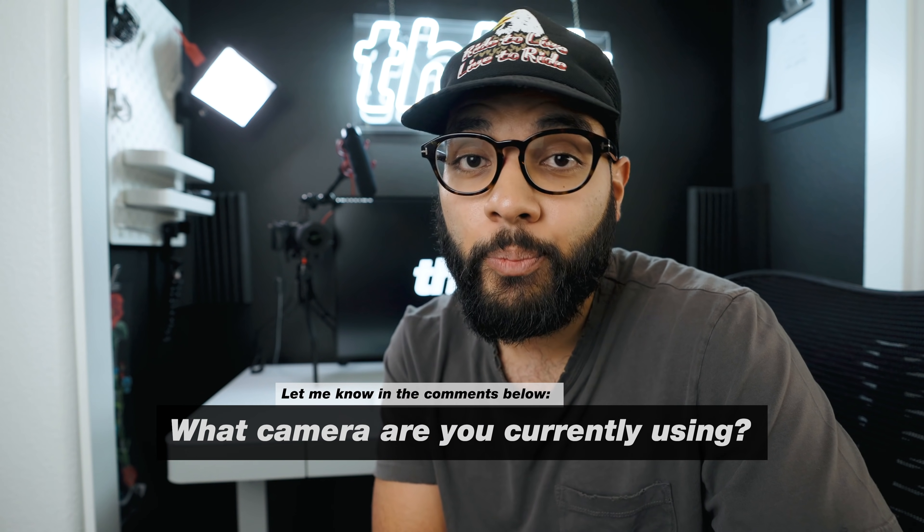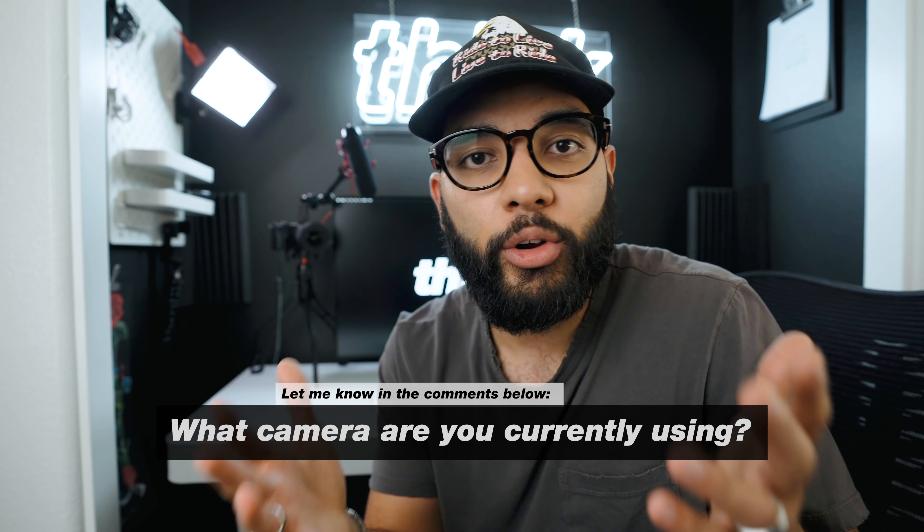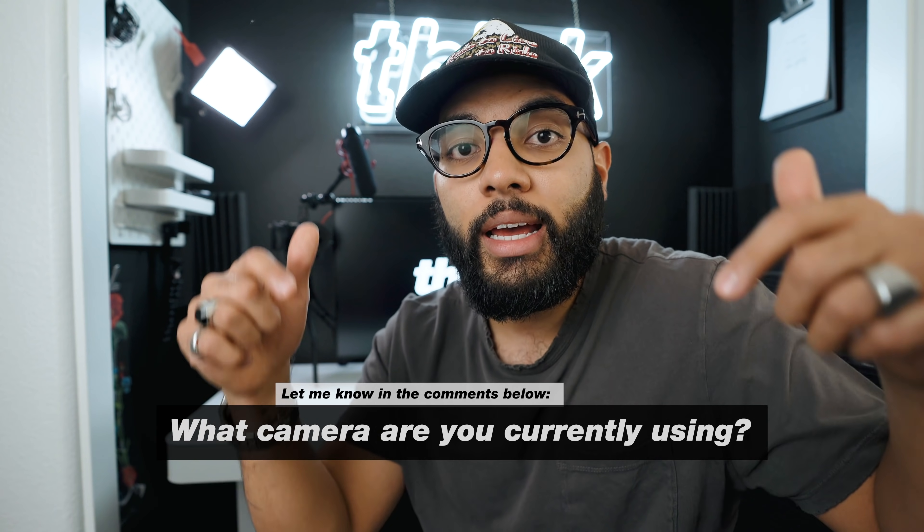If you're getting value in this video, let me know by hitting that like button. What camera are you using for your live streams or Zoom calls? Let me know down in the comments below, and be sure to check out our playlist on work station and work-from-home office setups here at Think Media — I'll put a link to it in the YouTube card and in the description below.